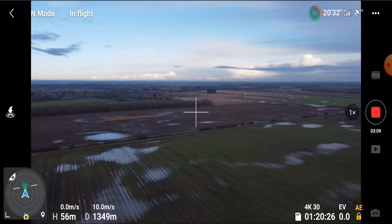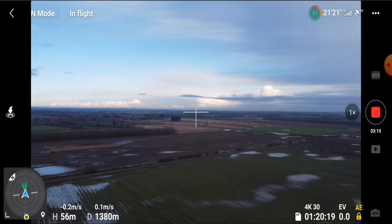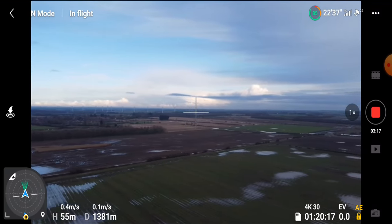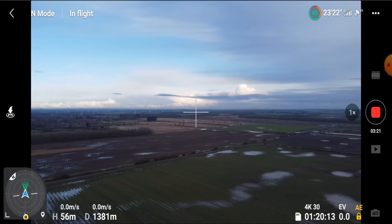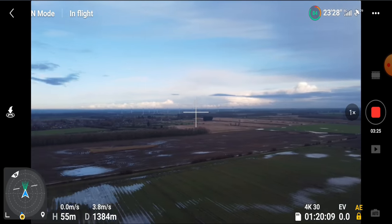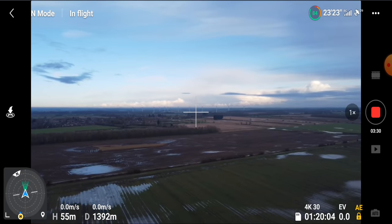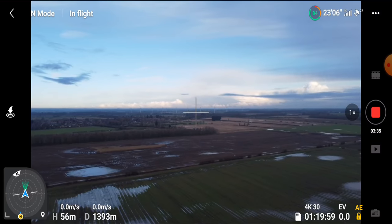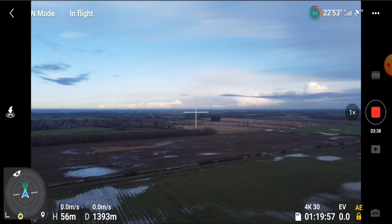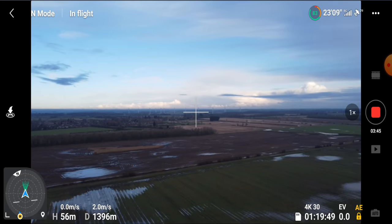For any of you wondering or worrying that the drone is drifting — as you can see, if I let go of the stick it is drifting, but of course that's just wind. Look, it's stopped now the gust has gone. Don't worry about it. As a test, I'll leave it again — there you go, no input on the sticks whatsoever. However, you can see the attitude indicator in the bottom left-hand corner. The drone is physically banking into the wind, but it is not drifting. So that answers that one, hopefully, for you guys.